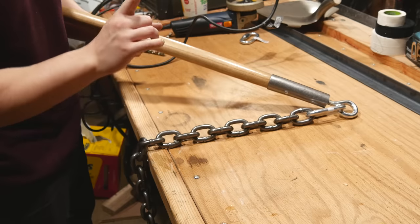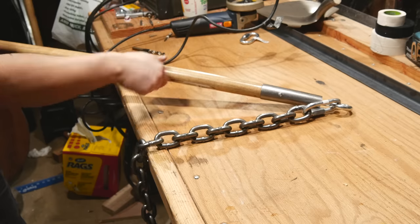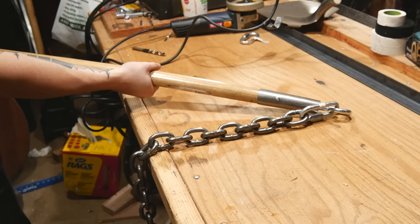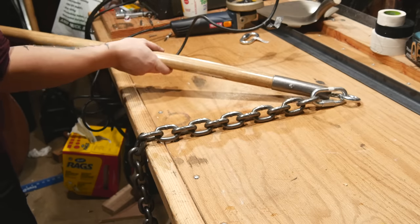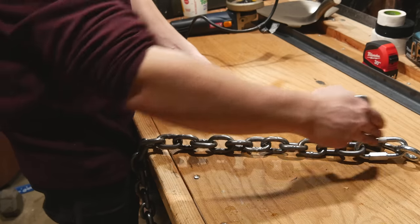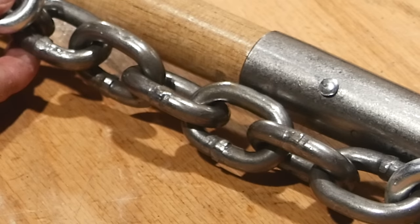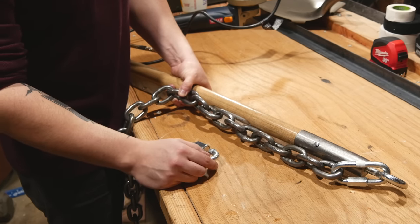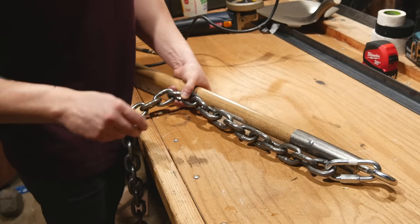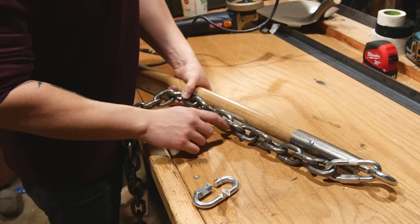The one major rule about flails: you don't make the chain long enough that it can swing down and hit your hand while you're using the weapon. Even if you think you're really careful, it's gonna happen eventually. This feels comfortable to me - the chain and head should be about 16 inches. I'm using six links of chain. I paid around 30 bucks for this chain and there's no way I'm not using it in a whole bunch of builds.